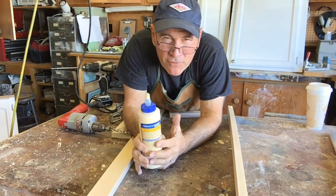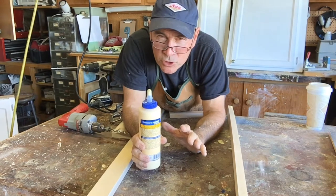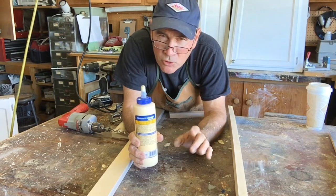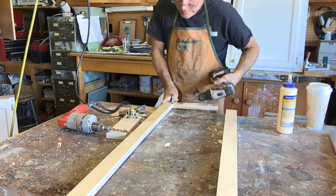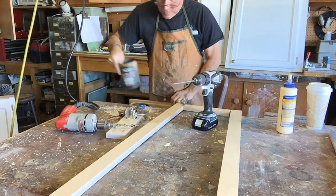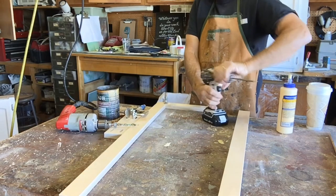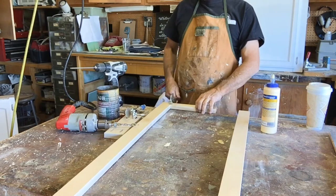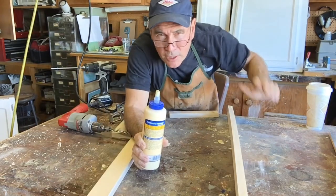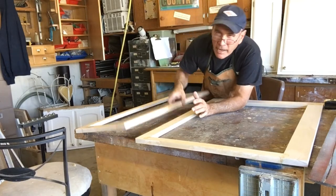You don't necessarily have to use glue on your joints when you're using face frame screws — the face frame screws are plenty strong — but if you don't use glue the joint will move a little bit. If the cabinet is going to be painted, there's going to be a little crack there where it moves. So these are going to be painted cabinets, so I'm going to use both face frame screws and glue. I got my face frames made.